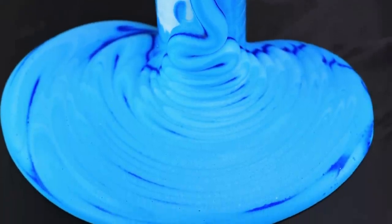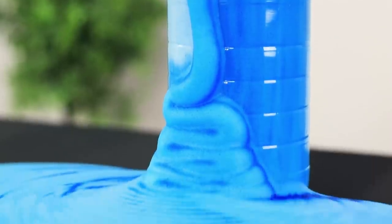Giant toothpaste comes out of the bottle — this is elephant fresh! But be careful: this substance is only toothpaste because of its appearance. You can't swallow this toothpaste or even put it in your mouth!